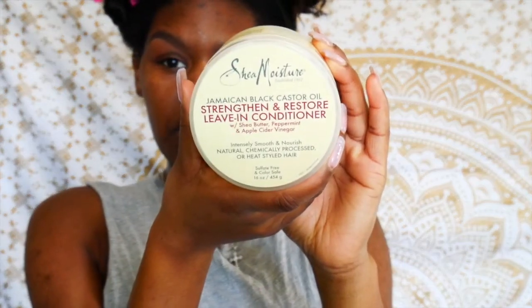My hair is all washed, conditioned, and detangled so let's get started using this gel. Before the gel I'm going to use my Jamaican Black Castor leave-in by Shea Moisture — it's very thin but super moisturizing, so it'll pretty much melt into my hair and let the gel do its job. I also just have a bottle of warm water with some leave-in conditioner for extra moisture. I'm going to take this section in the back first.